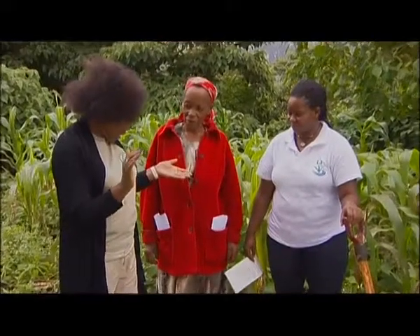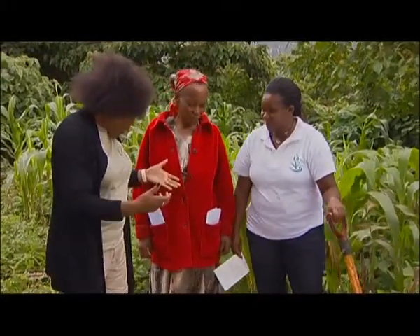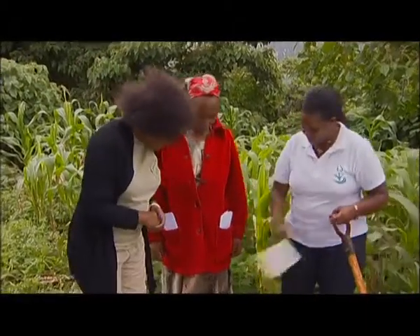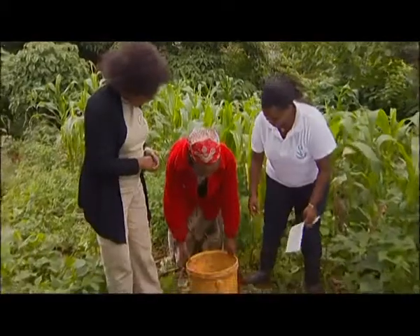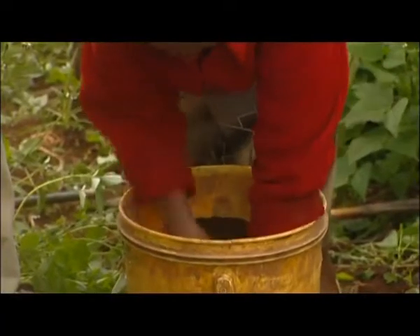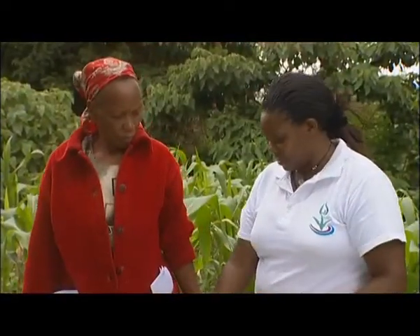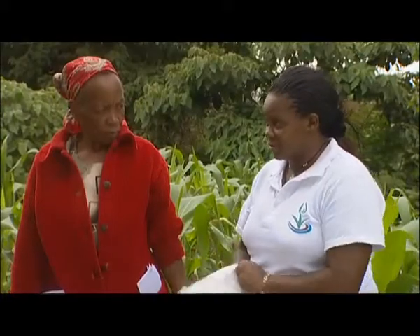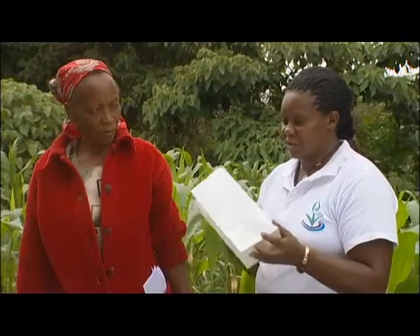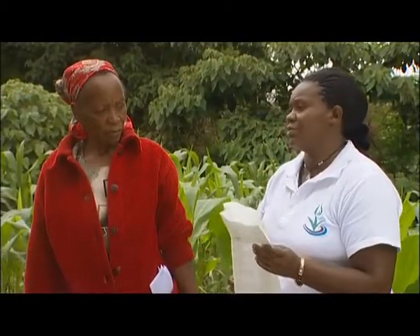So you've taken samples from all 10 spots? Yes, great. So now what next? We mix the soil. Okay, so how do you do that? We're going to mix them. Then you're going to put it in our sampling bags. You're going to put around five handfuls in this paper, then we put the information that we need on our sampling bags.